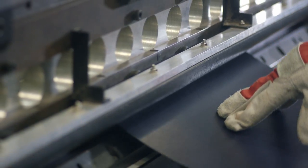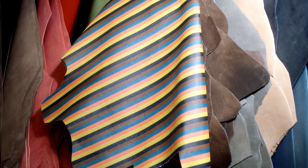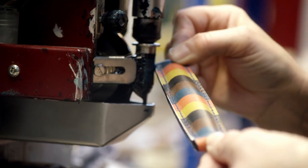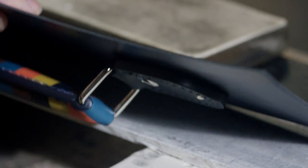Globetrotter is a case which is made here in England. They're handcrafted, not mass-produced, and in fact lots of the elements are still manufactured by eye, which is amazing.